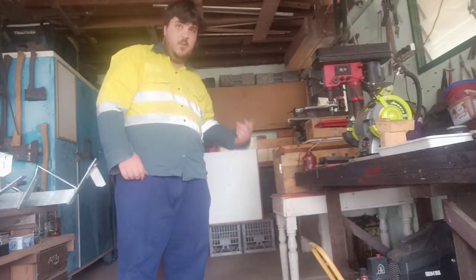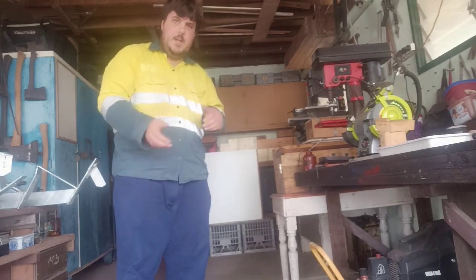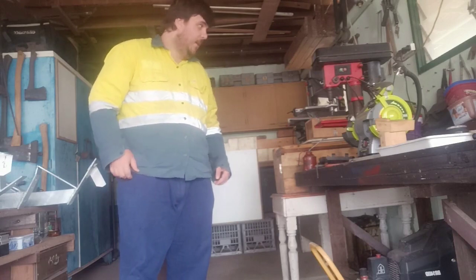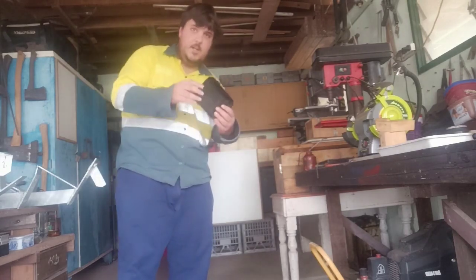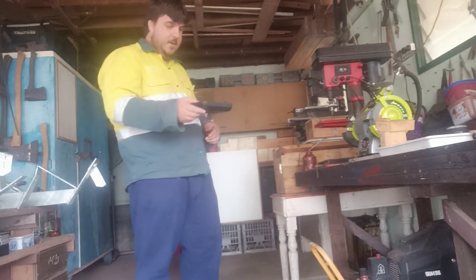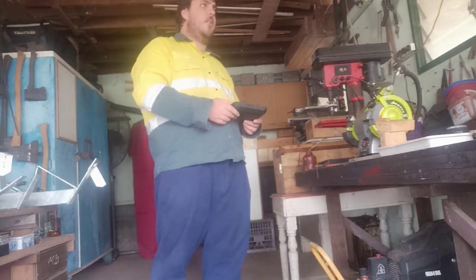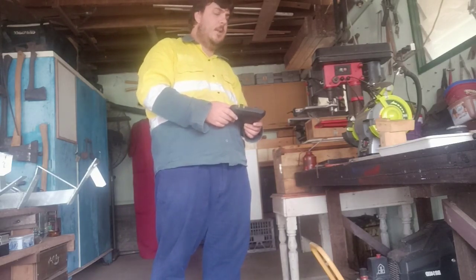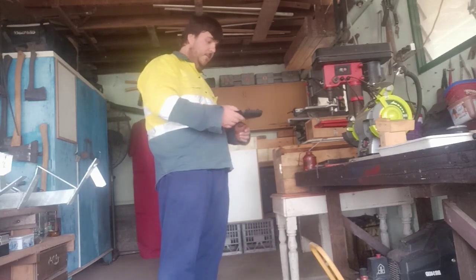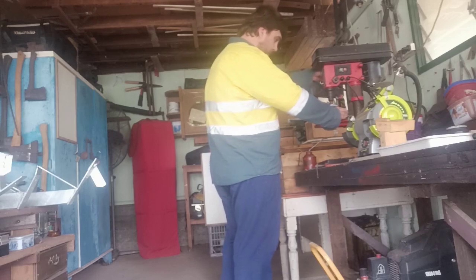Hey people, so I've got the hole saw in the drill press — not sure if I'm meant to put a hole saw in the drill press, but my levels with a hand drill aren't the best. I've taken the cover of the air cleaner and the air filter off. I'm going to drill the hole. It's only plastic, it should be right — I'm not drilling metal, I'm just drilling plastic, so it's not gonna make too much of a mess. Anyway, I shall line this up.